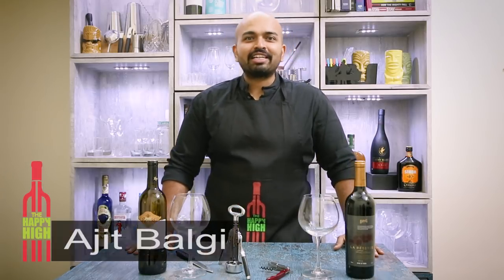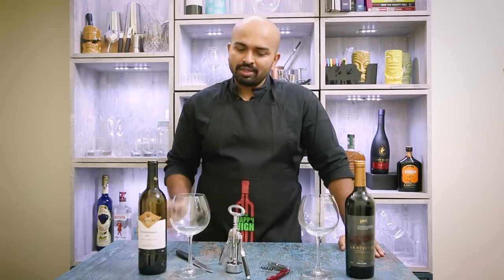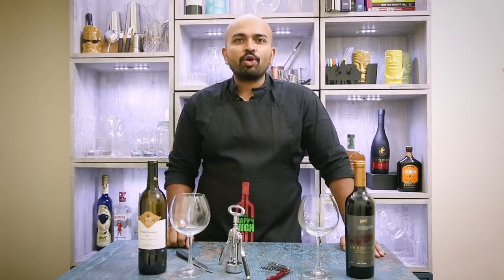Hi there, welcome back. This is Ajit Bagi from The Happy Hive and today we'll see a few tips on opening a wine bottle. You must have done it before, but we'll look at a couple of wine openers and the way to use them.